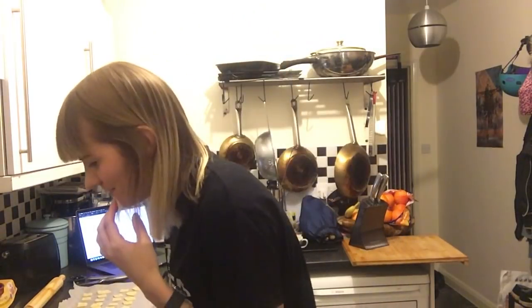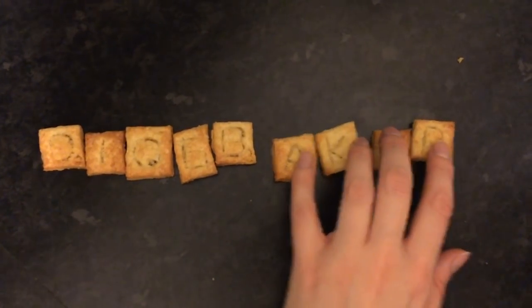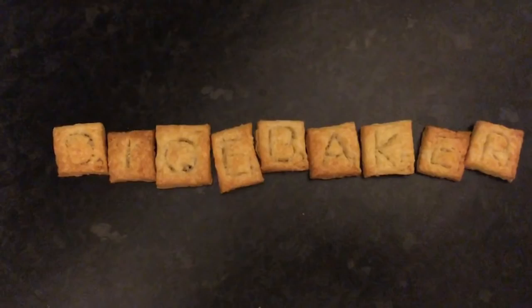But as for now, have a lovely day. I'll have a couple of cheese crackers. Mmm, it's delicious! Cheers!